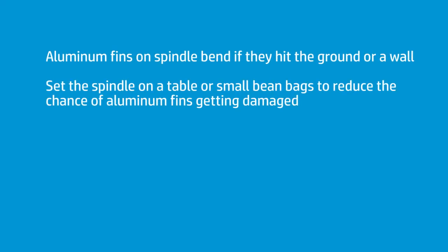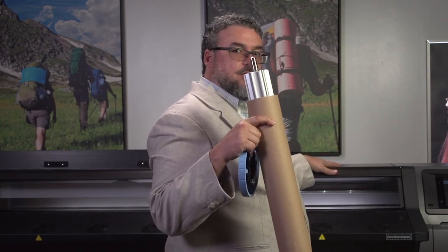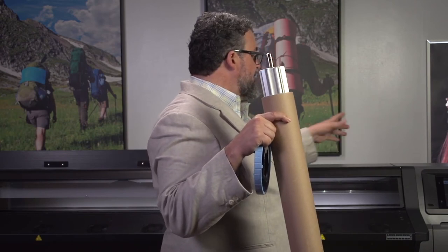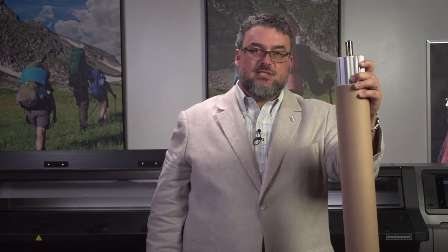I would set this on a table, or what I'm looking for now is some beanbags or a Y-kind holder that I can set on top of the printer behind the fans — you don't cover the fans — but put a beanbag on each end. Then when I slide this out, I can set it on the beanbag and there's no chance of it sliding around. You have to think of a workflow where you can take this spindle out and set it somewhere, but don't set it up against the wall or against the printer. I guarantee it's going to slide and fall down and you're going to bend these fins, and then you're going to have to buy another spindle.